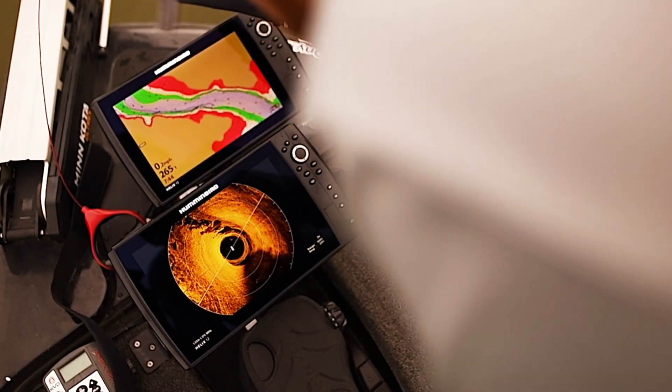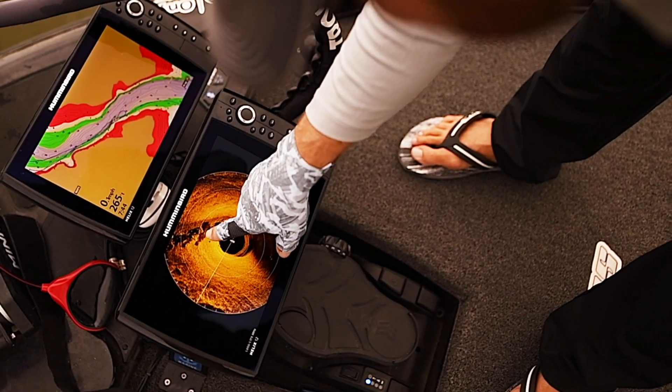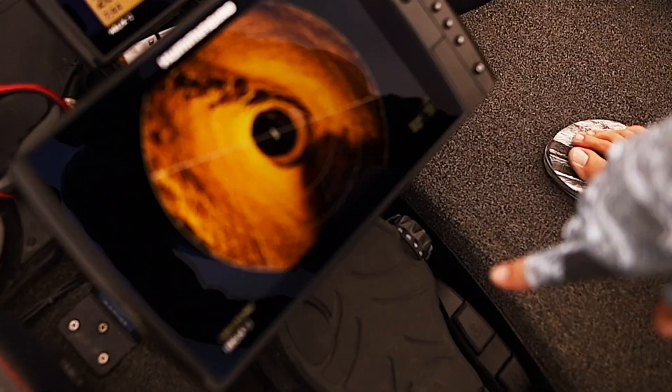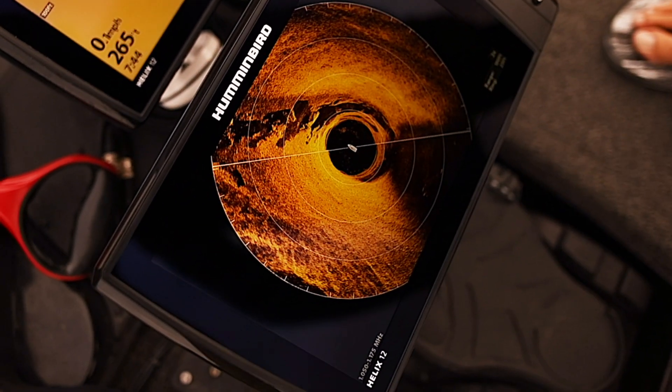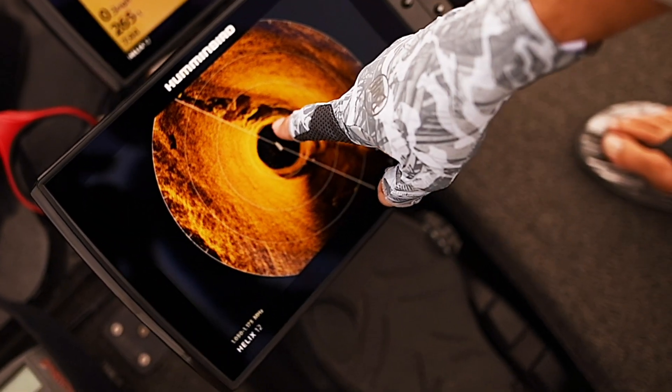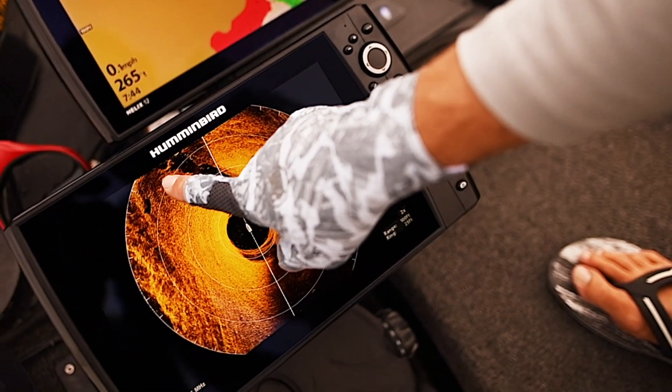That is ridiculous. Looks like a fish is spinning right out there, out off of that break just a little bit. Small ball of bait right there.